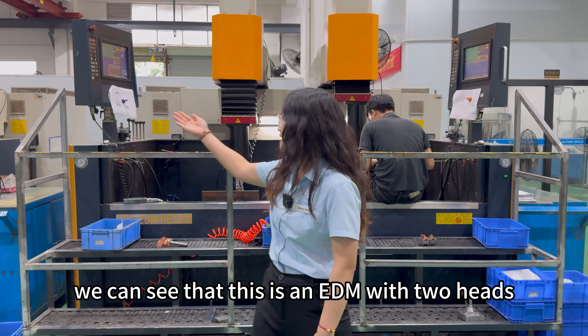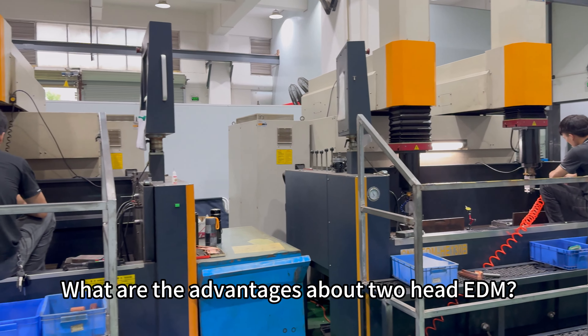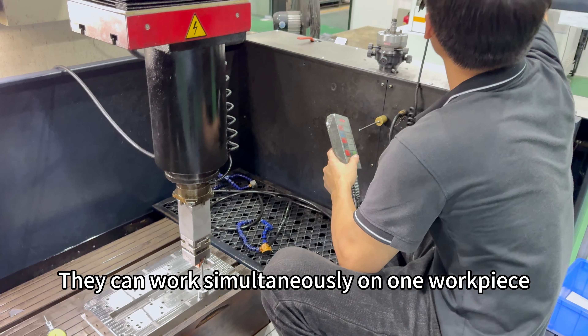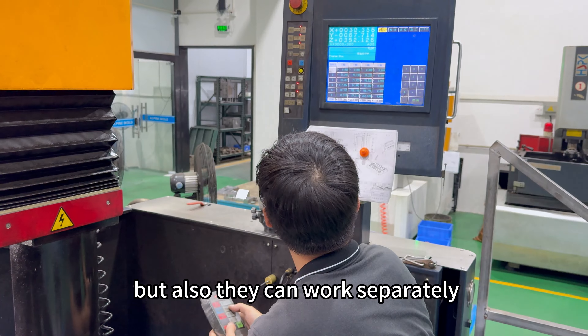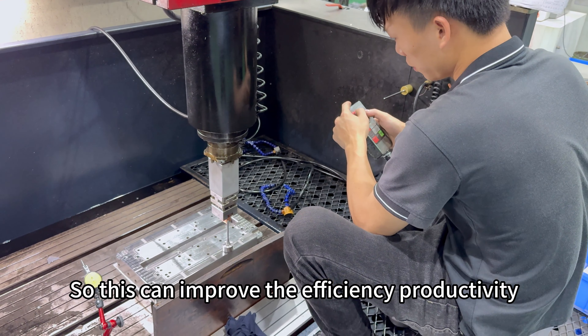Two-head EDM — we can see this is an EDM with two heads. What are the advantages of two-head EDM? They can work simultaneously on one workpiece, but also they can work separately. This can improve the efficiency of productivity.